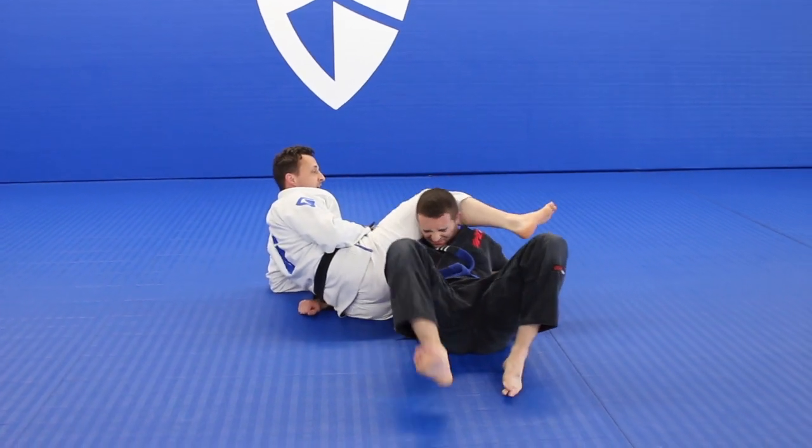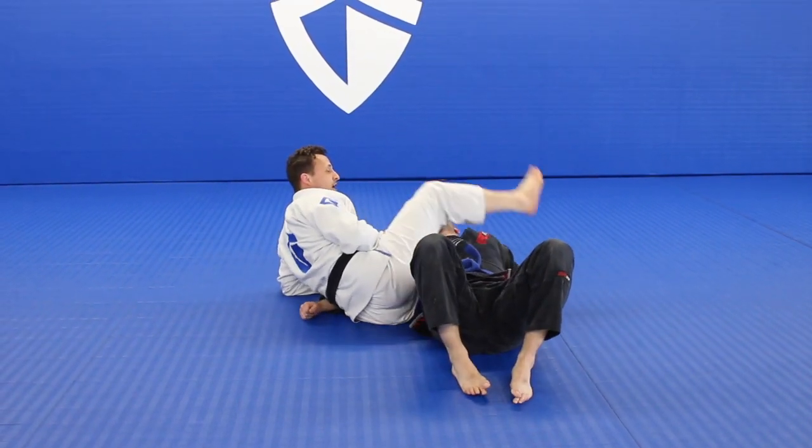If I want, I can start attacking with wrist locks, elbows, kimuras, and so on. I can feed this hand to me and start pulling it, cranking on that arm. Or, I prefer to extend this leg, roll, and now my opponent is trapped right here. I can get neck cranks, or I can swing the leg over to triangle.